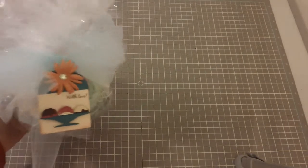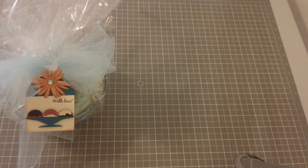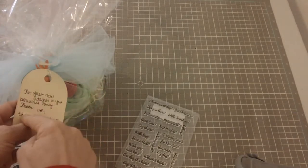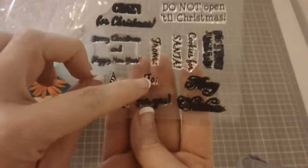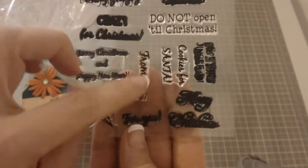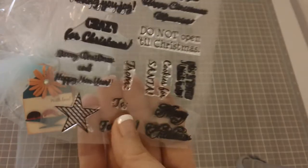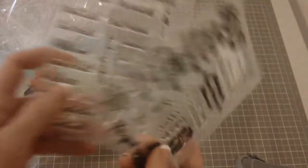The cute little 'With Love' is from the Cards TV Stamp Set called Simply Said. On the back you'll see the 'to' and 'from' — those are from Christmas Joy. I love it because it's just the right size so you're still able to stamp on the back and write something onto the tag.